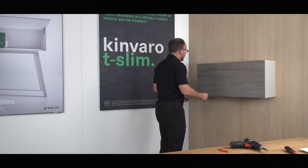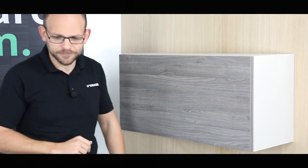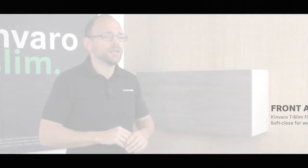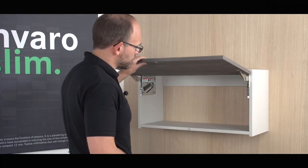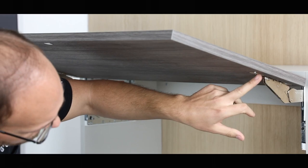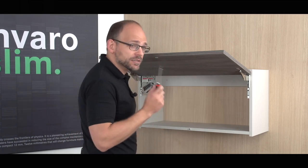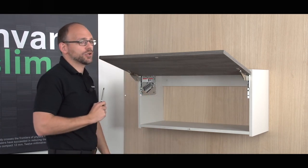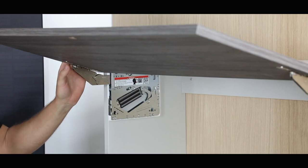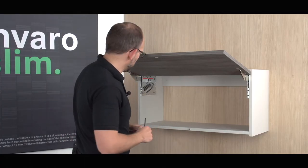Now let's take a look at the adjustment options — once on the left and once on the right. These are the side adjustment, the height adjustment, and of course also the depth adjustment. To correctly adjust the height and depth of the flap on the side three-dimensionally, it's best to use a PosiDrive Tip 2 screwdriver to open the flap. The adjustment options are available on the left and right in the front connection. The first screw — the lower one — is for the height adjustment. The top one is for the depth. The screw for the side adjustment is only on the left side of the fitting, because the right side is floating.